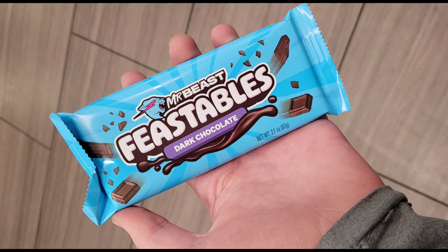I tried the new Mr. Beast Bar and I don't typically like dark chocolate, but this was honestly pretty good — good job, Jimmy. I'm just kidding.